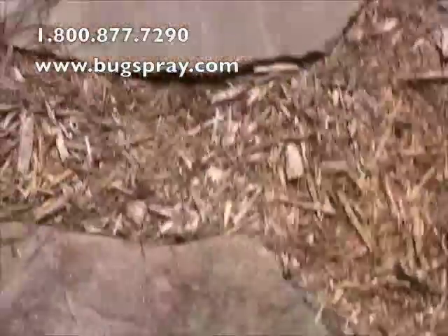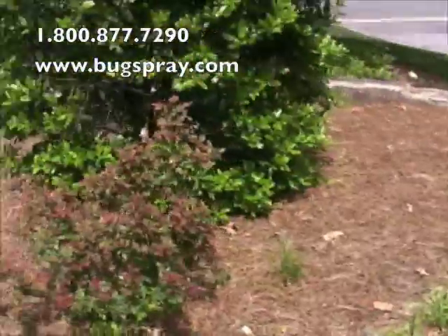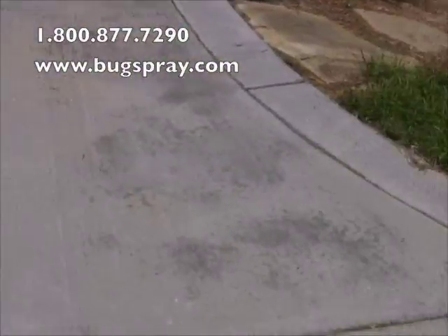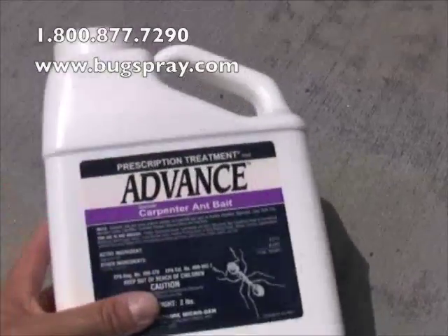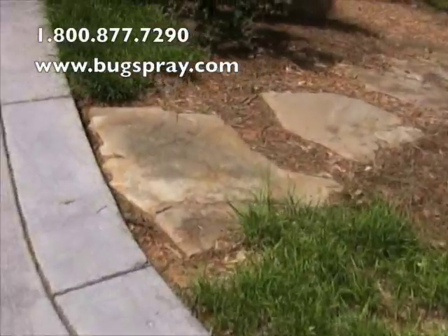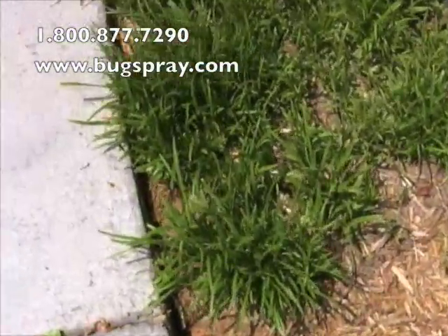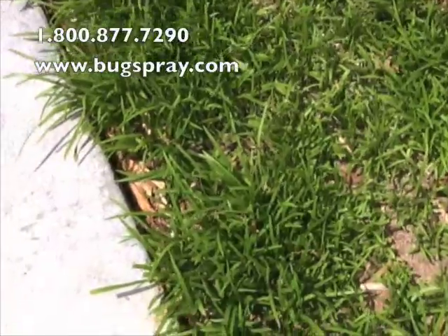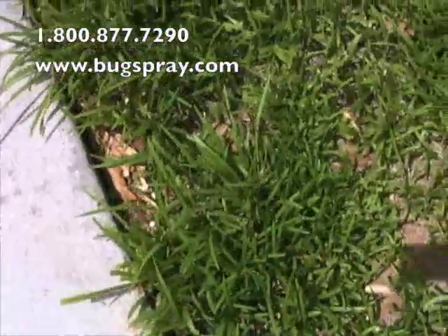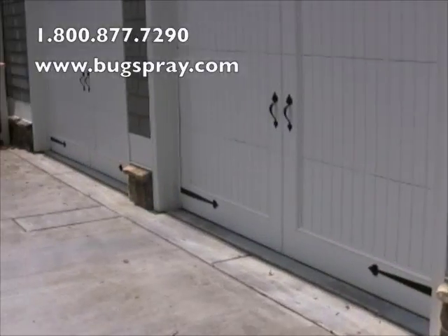I've narrowed the nest down to a few locations and at this point I've already done some treatment. I've got some of our advanced carpenter ant granules applied — a bait they love. I've had it out for a day and they've been feeding on it, bringing it back to several nests. I know of a few nests but not all of them. We actually have one in the ground here I'm about to treat, and we've got some in these garage door jams that I'm going to treat as well.